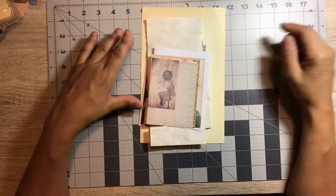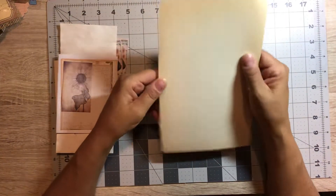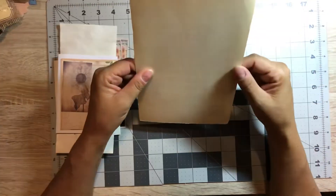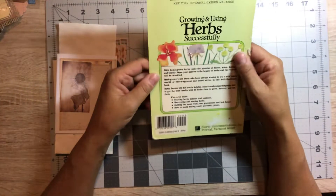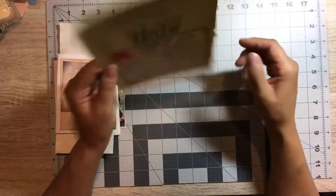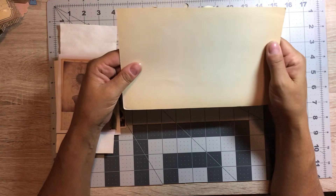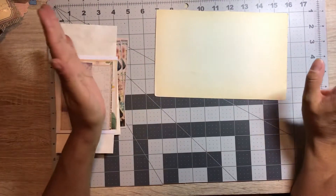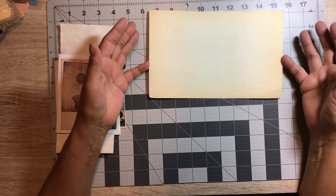I was going through some pieces and I found this back page of an old book. I love the color on the inside — it's kind of lightweight, a little bit lighter than maybe a cereal box, but very sturdy. I didn't want to throw it away, and holding it and looking at it I thought: that could make a nice journal cover. So that's what we're going to do today — a really quick, really simple, easy single signature journal.